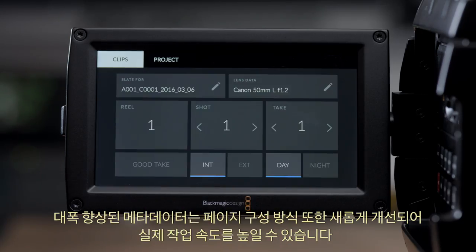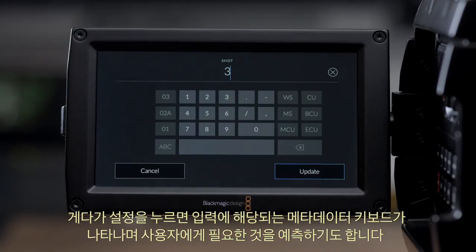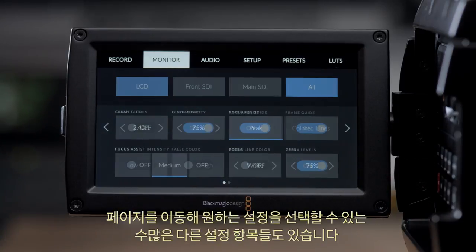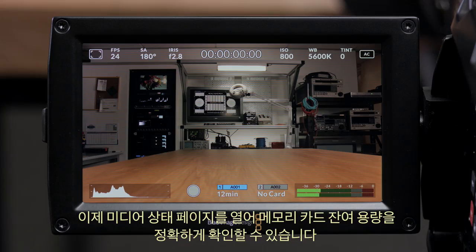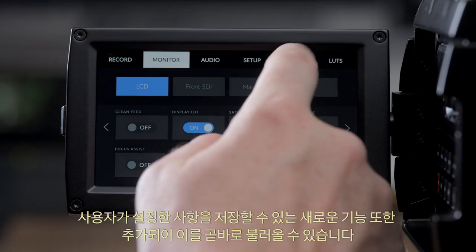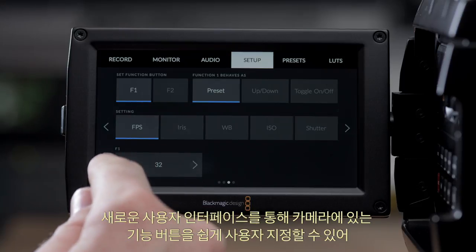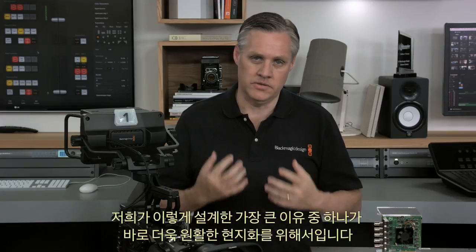Metadata has also been greatly improved — the Metadata page is better laid out so it's faster to use on real jobs. When you touch a setting, the metadata keyboard only shows what can be entered and also has some predictions of what you might want. When you need to go into settings, the buttons are now very large and very easy to press, with a lot more settings as you can page through the options. You can also open up a media status page to see very clearly how much space you have on your memory cards, save custom settings for instant recall, and easily set the customizable function buttons on the camera.